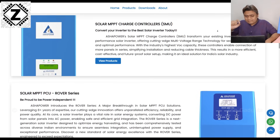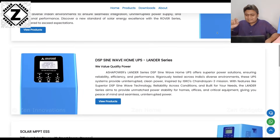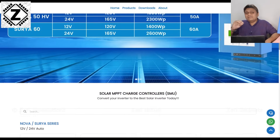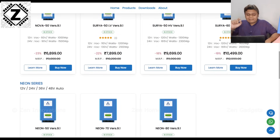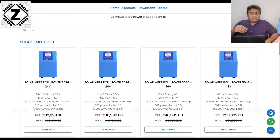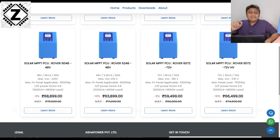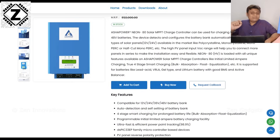As you go to their website which is ashapower.in, what you can find is a wide collection of machines starting from somewhere around 6500 rupees, and they are available under different names such as the Surya series, Neon series, and the Helio series. Plus if you prefer buying an integrated solar PCU, or as we call it a solar inverter, that thing is also available. The link to their website is available in the video description or in the first comment. Make sure to check it out.